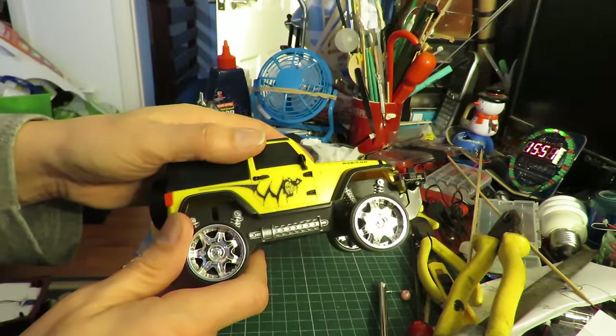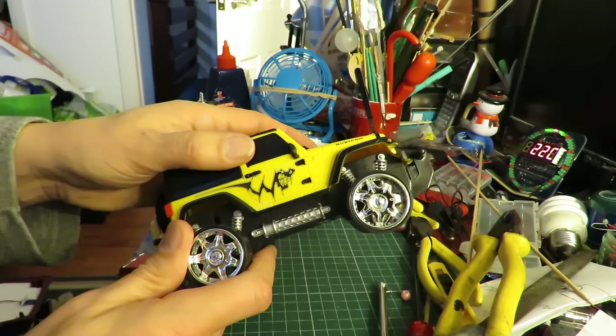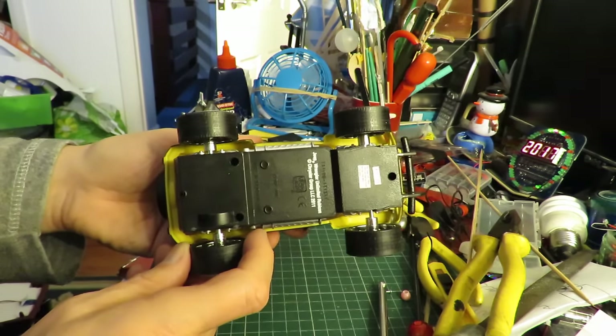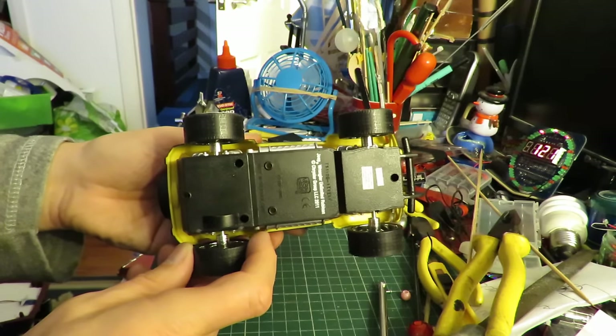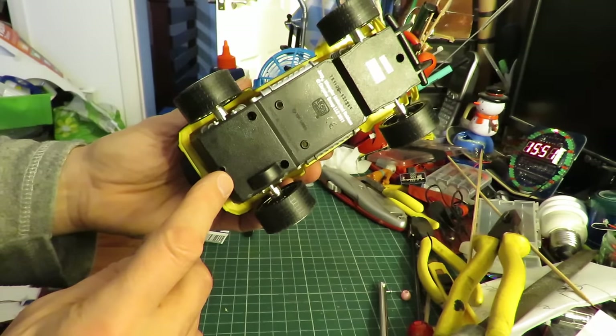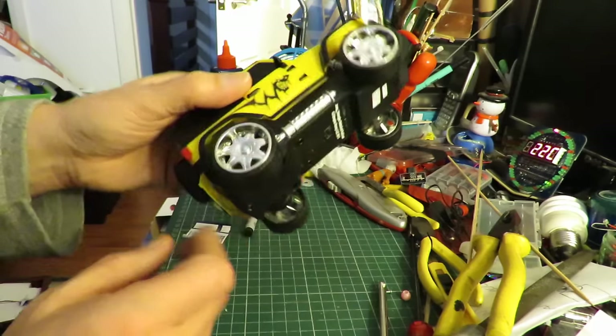I've done a couple of these — in fact I think I've done a few of these over the years. The most recent one I converted to radio control. I think this one I'll just see if I can repair the wire and rig up some sort of hand controller so we can control it forwards and backwards.